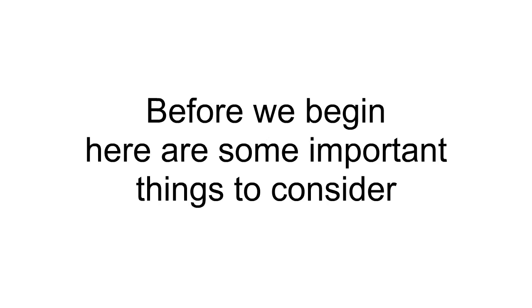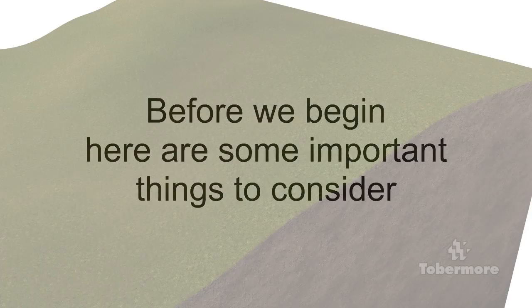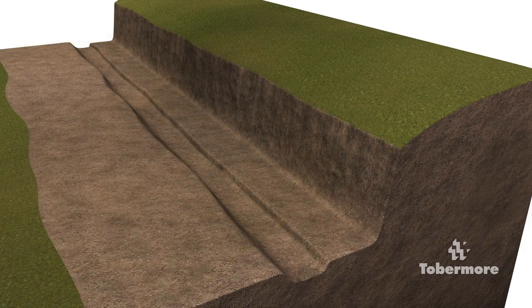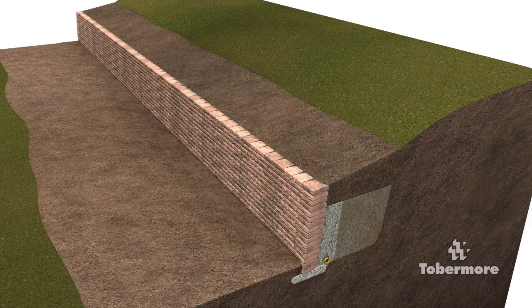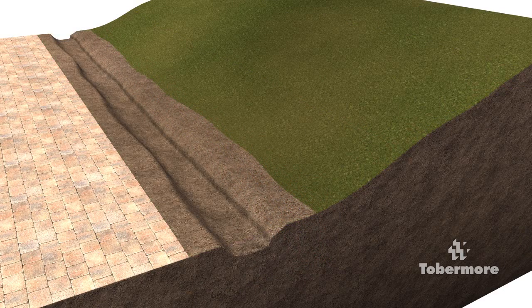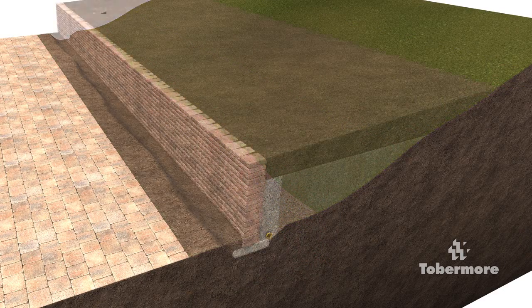There are two options when considering which type of wall you are going to construct. A cut and fill wall is where you cut into the slope and then remove the soil from in front and behind the wall position, then refill with approved material. A fill wall is where you are placing the wall at the bottom of a slope and then filling in behind it.